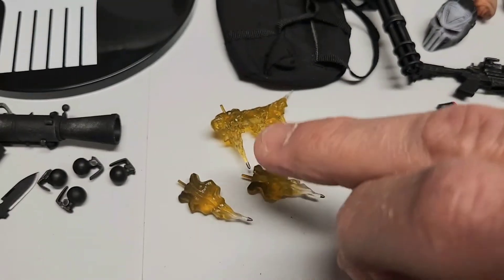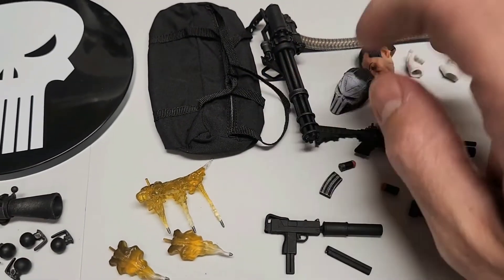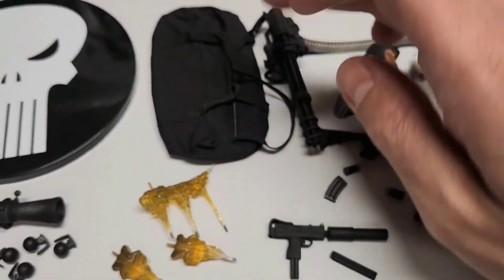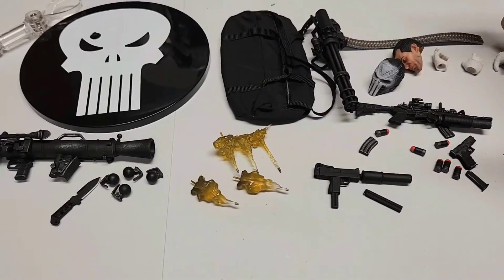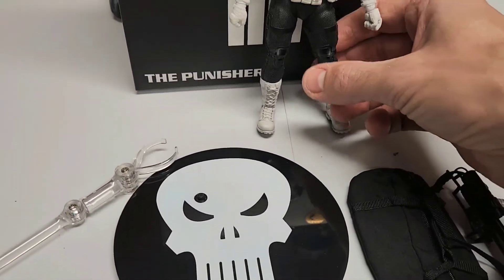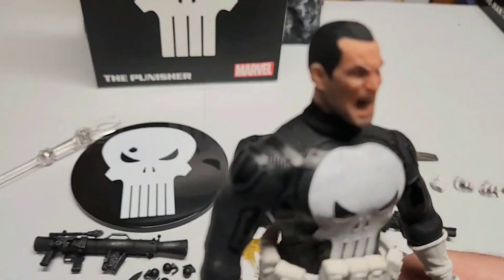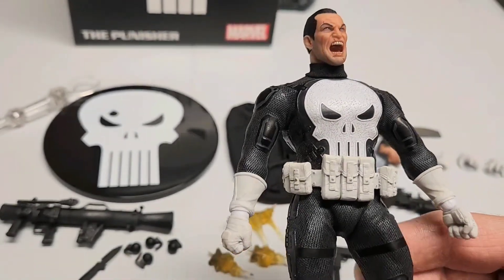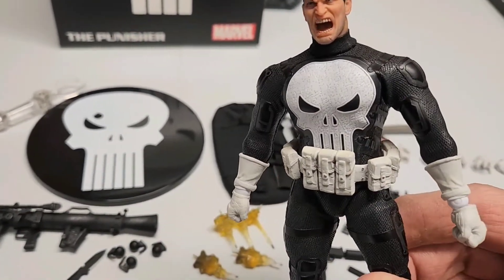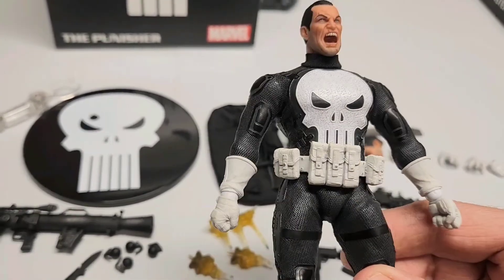Really cool shooting effect. The duffel bag, like I mentioned, is a cool touch — it has a zipper, which makes sense since he has way too much gear to carry around. Going close to the figure, he has a really cool bandolier with pouches for magazines.